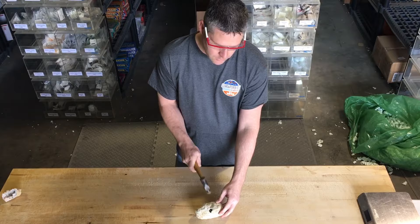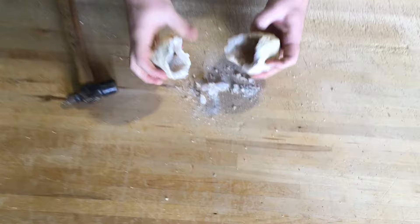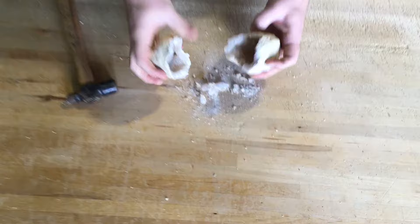You can already see it's starting to open up. This one's pretty hollow. And then you split — so you get two halves. This one's pretty neat. You can kind of see the crystals; it's pretty hollow. So this was a nice geode. Hopefully this helps you crack open your own geodes. It's pretty fun to do.